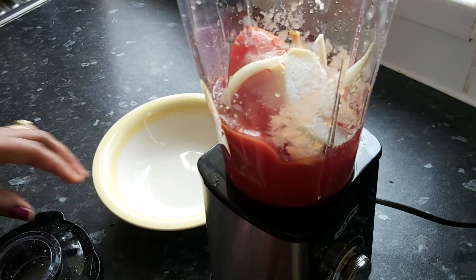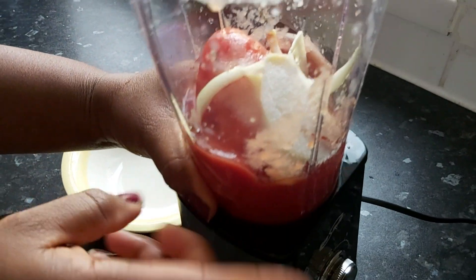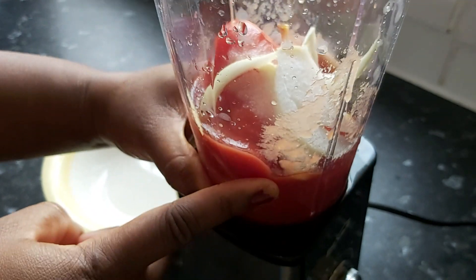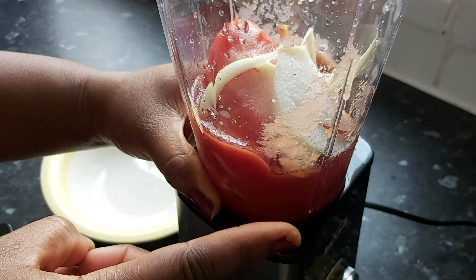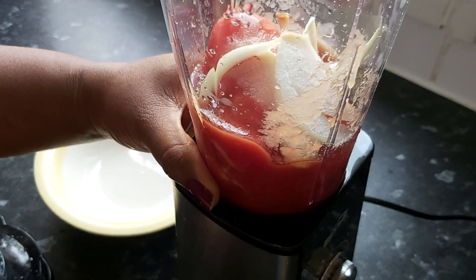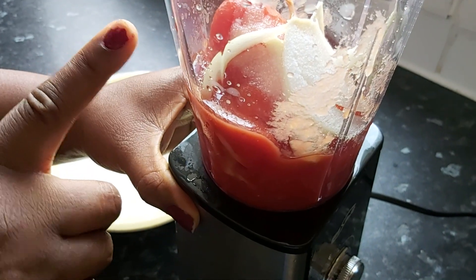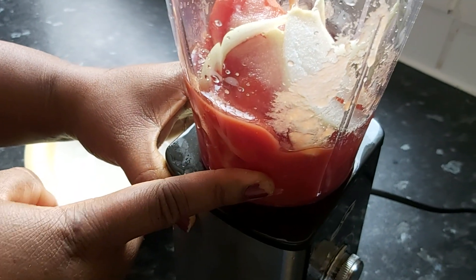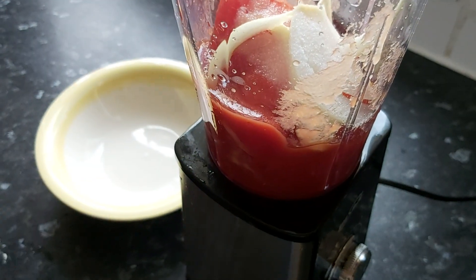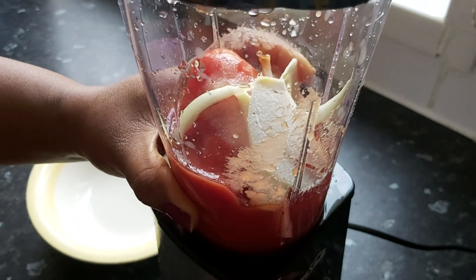With the bangku done, make the red chili sauce that goes with it. You need half a tin of plum peeled tomatoes, a clove of garlic, ginger about the same size as the garlic, half a teaspoon of salt, and some chopped onions. Blend it all nicely to make the red chili sauce that goes with the bangku and tilapia.